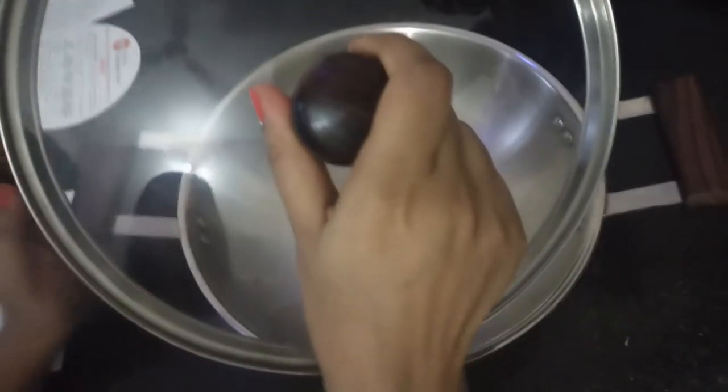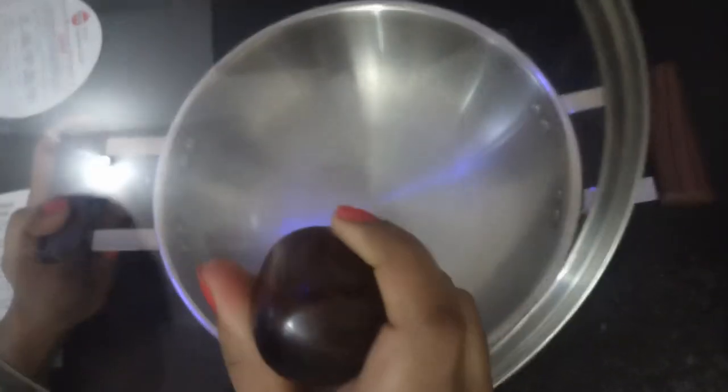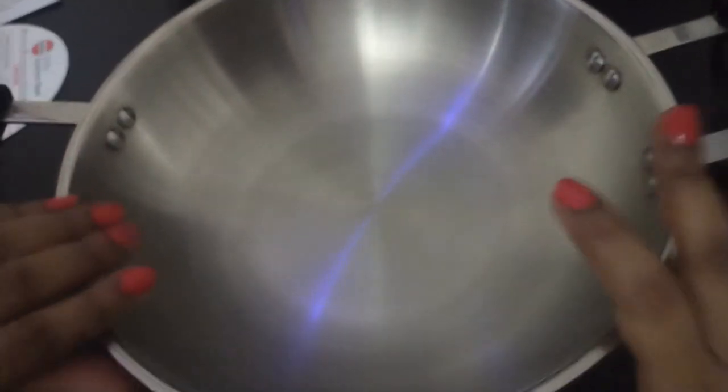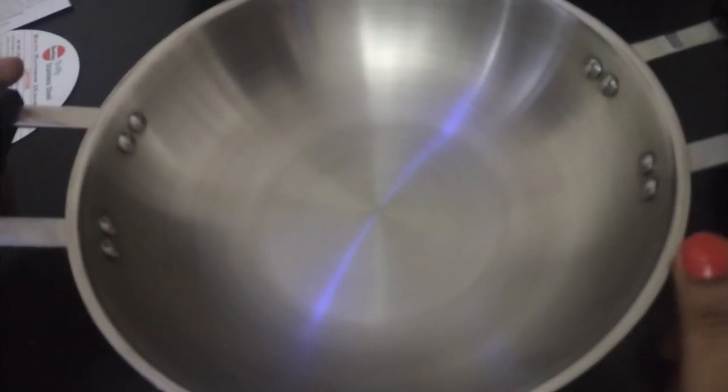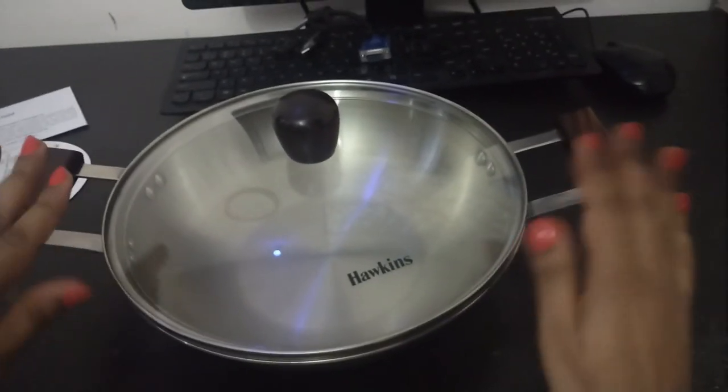The handle grip on the lid is also very good and can be held conveniently while cooking. As far as cleaning is concerned, for me it was quite easy, though if it gets burned or stained it might be a little difficult to clean. I really like the overall look of this kadai.